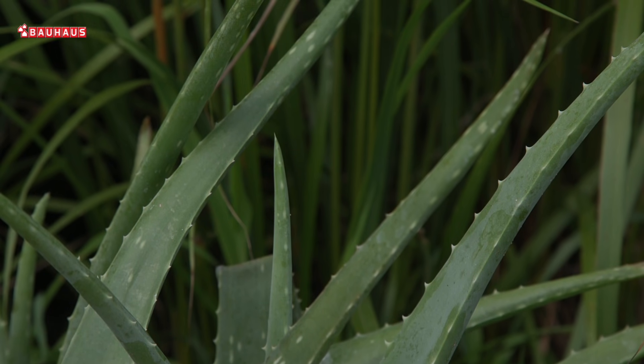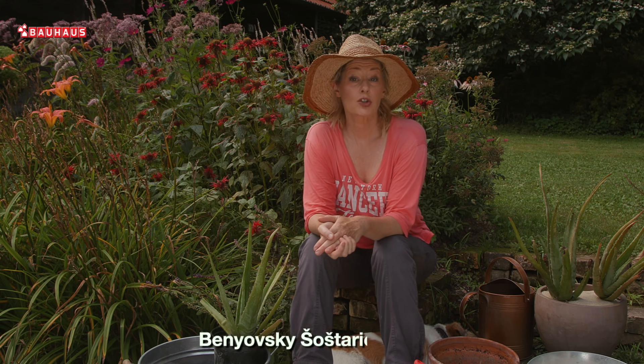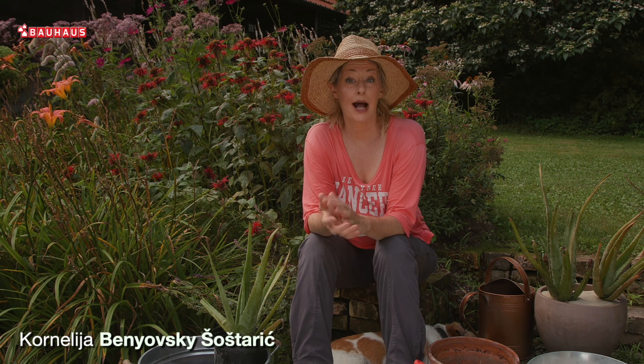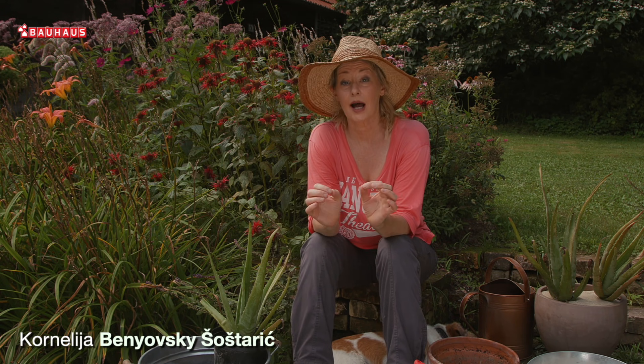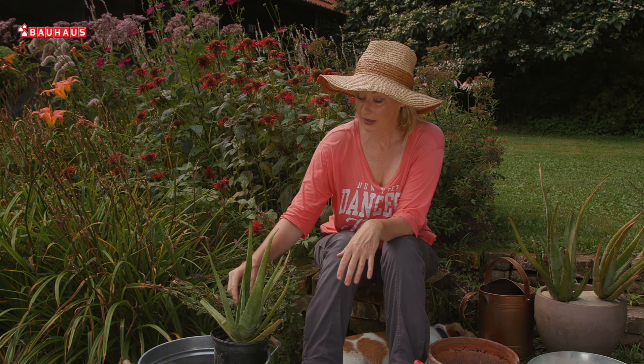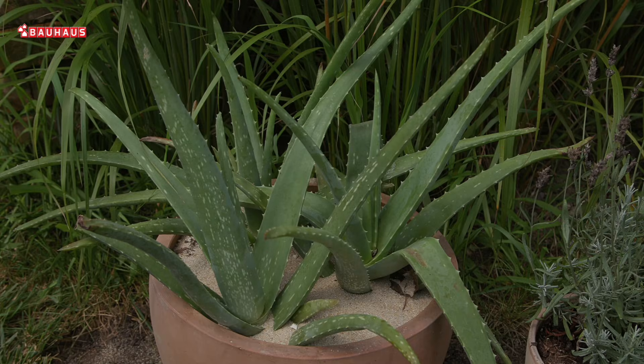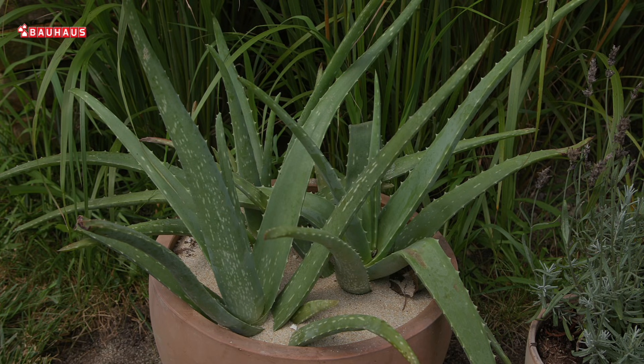Aloe is one of the most popular succulent species. It will be known as Aloe vera or Aloe barbadensis miller — they refer to the same species. It is characterized by yellow, white, and red leaves.